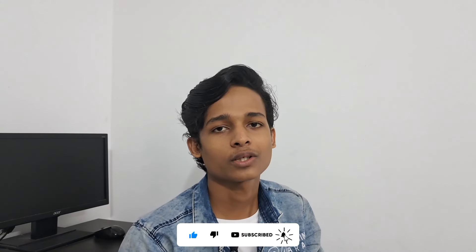If you have any questions, please like the video and let us know in the comments.